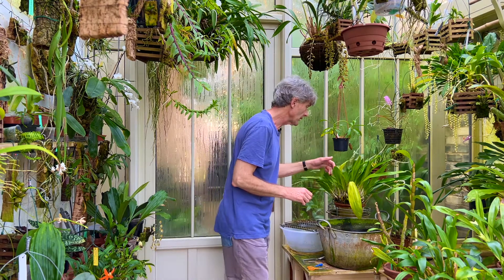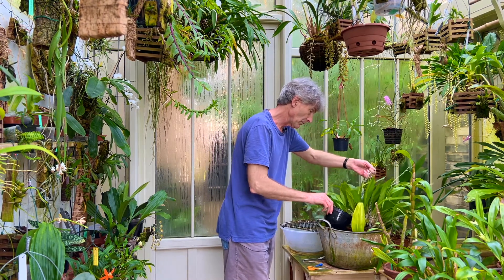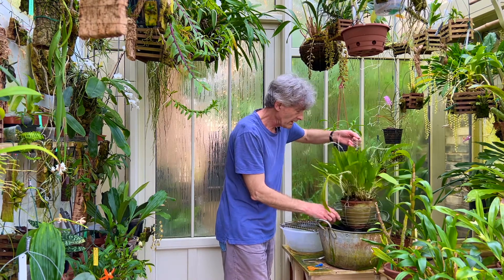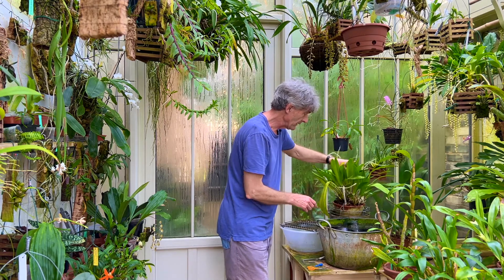I have a rolling programme of watering all the plants thoroughly. I do that by taking the plant, dunking it in rainwater with a nutrient solution, pouring it through once or twice, and then letting it drain.